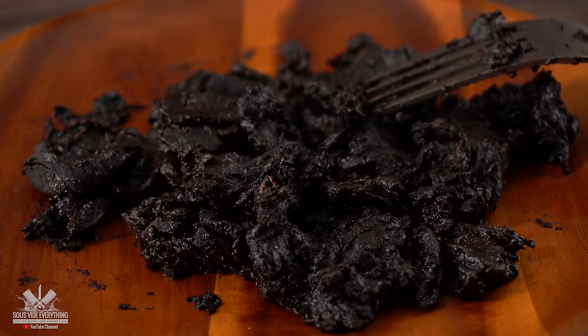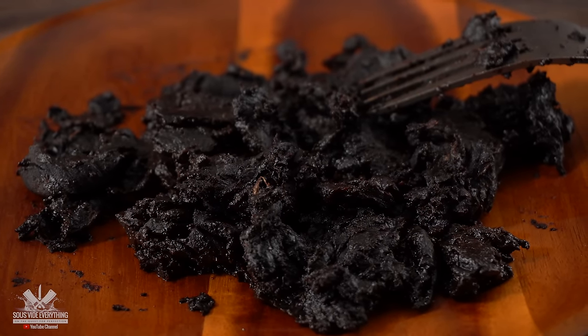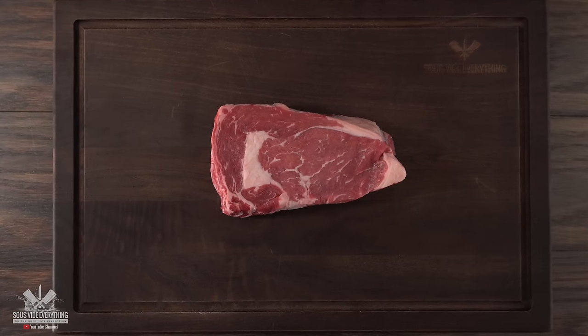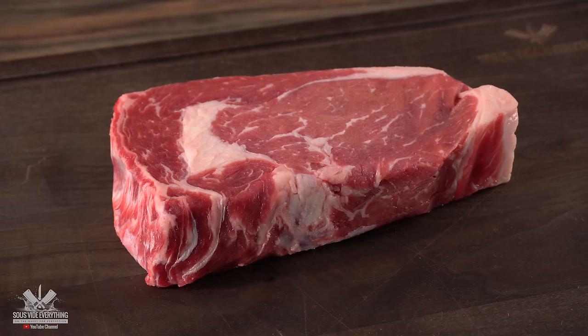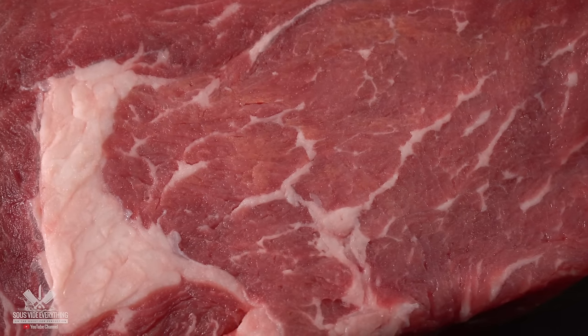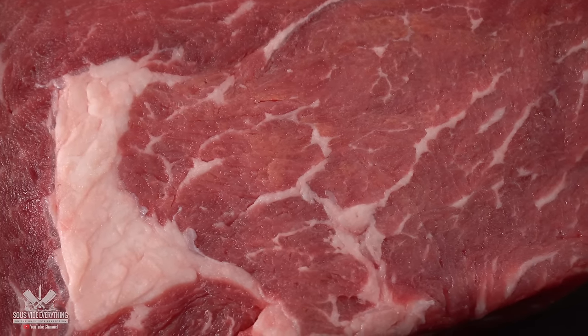It does not look appetizing, but we're gonna find out if it's gonna go well with steaks. This is the star of today's show — a beautiful ribeye steak. It's not prime grade, it is choice, but even though it's not the highest quality, you can see a little bit of intramuscular fat, which is a good thing.